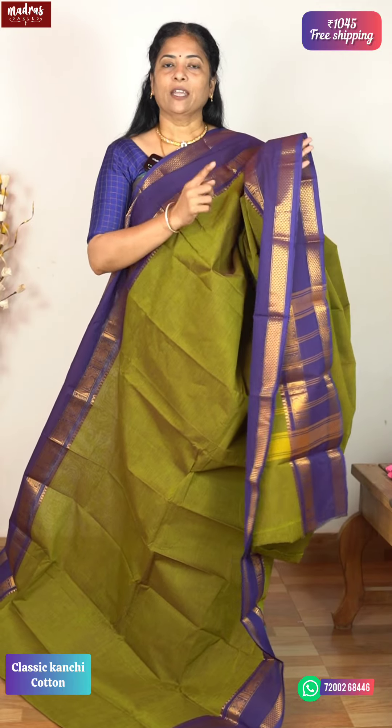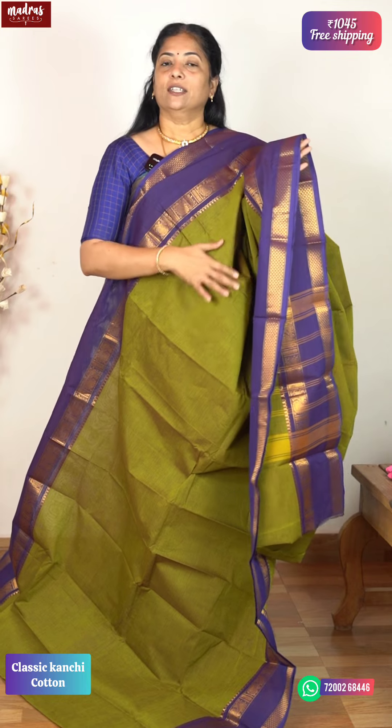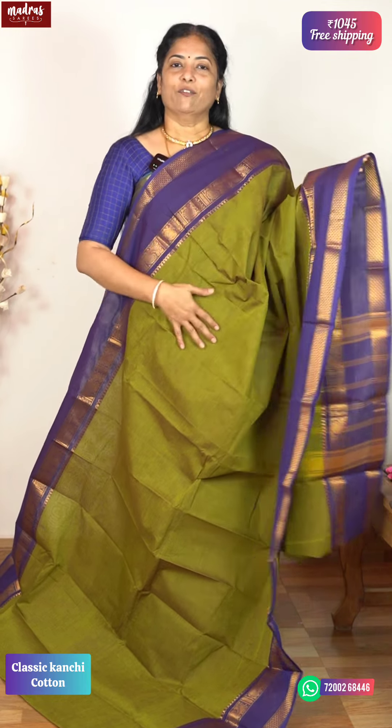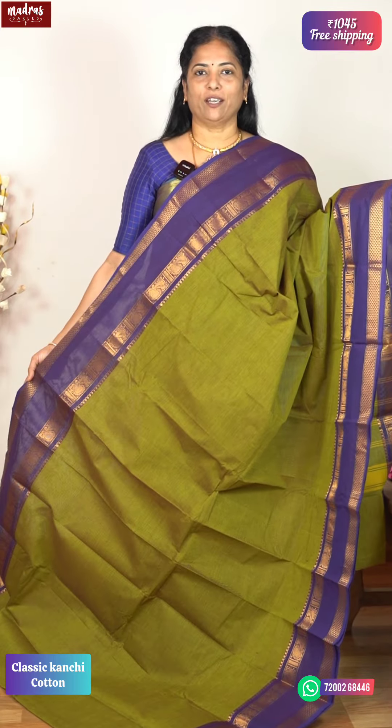In the soft saree there is shine, sheen, and glitter. That is our guarantee. ₹1045 is the price, with free shipping all over India.